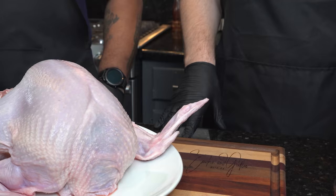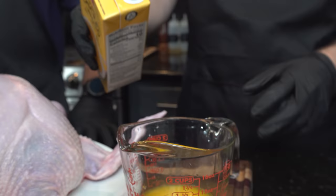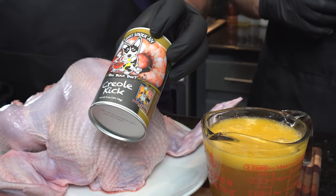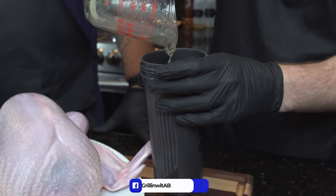We're going to inject the turkey first. You got a couple options — you can get one from the store that comes with an injector already, pretty good product. But today we're going to make our own. We'll start with one stick of melted butter in a measuring cup, then add a couple cups of chicken broth or chicken stock — either one works fine. We pour that mixture into a protein shaker bottle and add the creole seasoning.